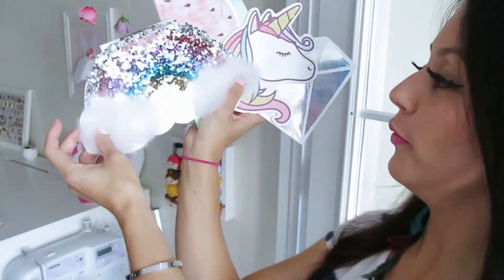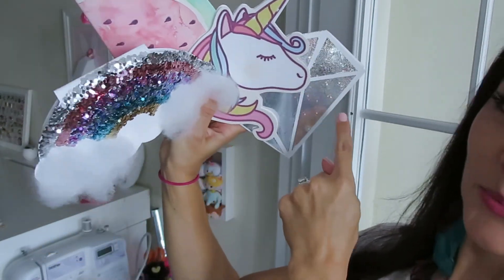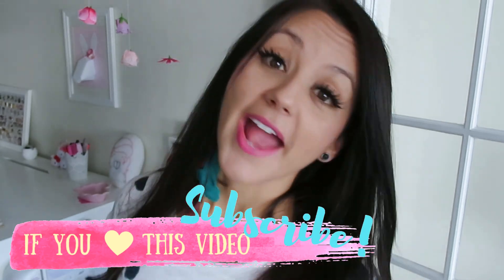Which one was your favorite? Look how sparkly they are! The rainbow on this one is so beautiful. I like them all — they're all so different. Different mediums: super easy painting, gluing, cutting, printing. There are so many ways you can decorate your own. I hope I inspired you a little bit and you can get creative and make your very own beautiful notebooks. Thank you again for being here — if you haven't already, go ahead and subscribe. We will see you next week!